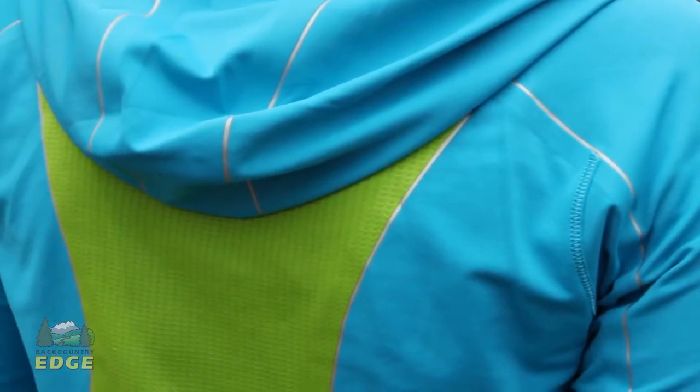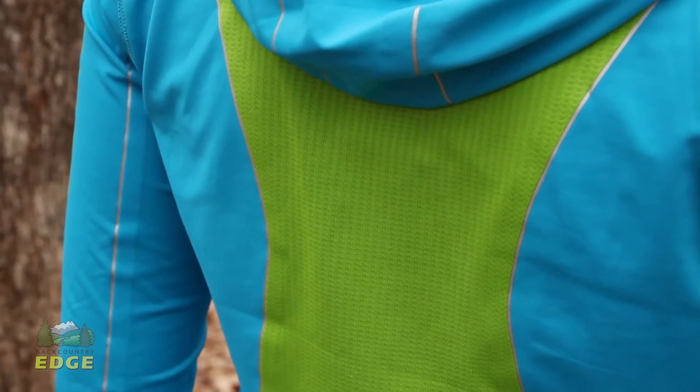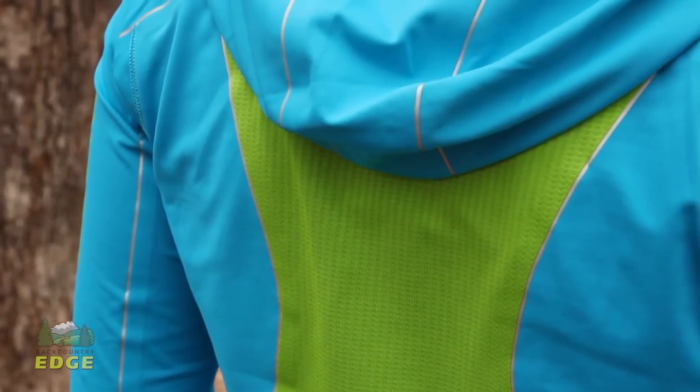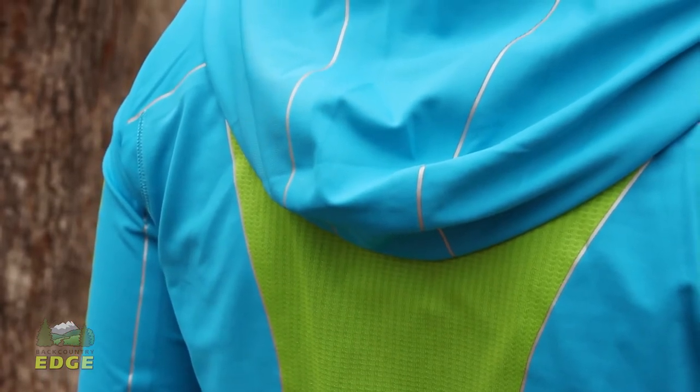The fabrics of this jacket are really soft, comfortable, and stretchy — it was the first thing I noticed. Putting it on, it fits tight to the body, but it is really stretchy and really comfortable. There is mesh venting in the back of this jacket which gives you added comfort so you don't overheat under a backpack or a hydration pack.